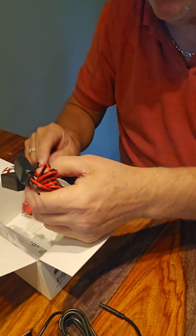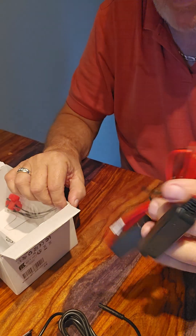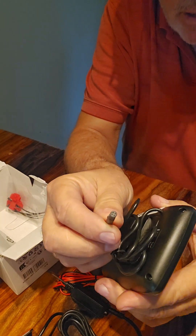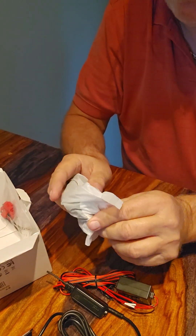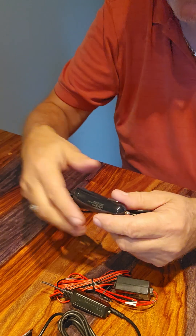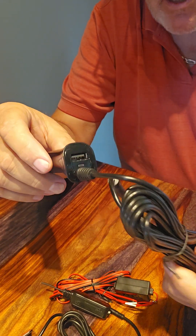Here's your cord — usually they're like three or four feet long, we'll find out. This must be the power supply for the monitor. It's got a little tiny plug with four prongs. And this must be the power supply for the camera. Done with that box — this one goes into your cigarette lighter.